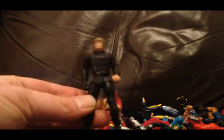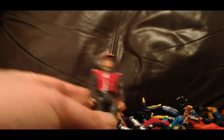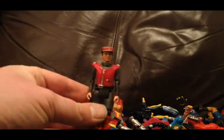Then we've got a Luke Skywalker Power of the Force - quite nice. We've got some Anderson figures: a Captain Scarlet figure, a Stingray figure - Troy Tempest - he's a bit damaged on his helmet but not bad. And a Captain Black as well, a bit of paint wear but not too bad.